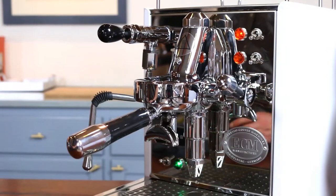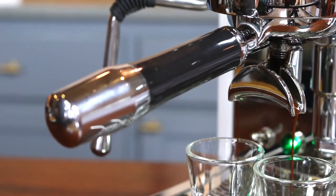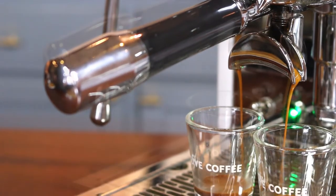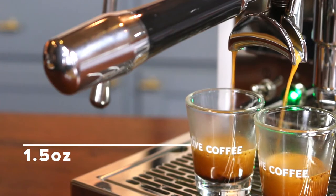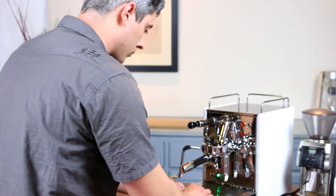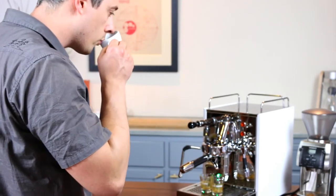We're looking to produce around one and a half ounces of espresso in 25 to 30 seconds. If you get one and a half ounces in less than 25 seconds, adjust your grind finer. If it takes longer than 30 seconds, adjust your grind coarser. Remember to keep the amount of ground coffee, tamping pressure, and liquid espresso the same — focus on only adjusting the grind. This will help you avoid chasing too many variables.